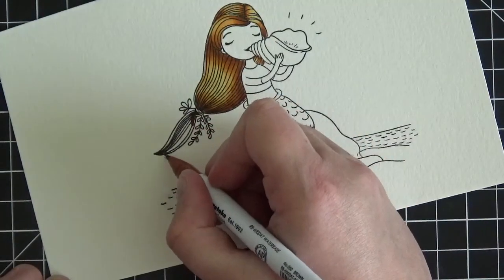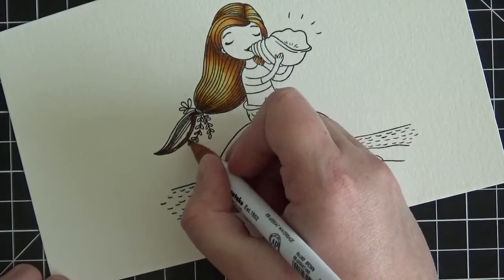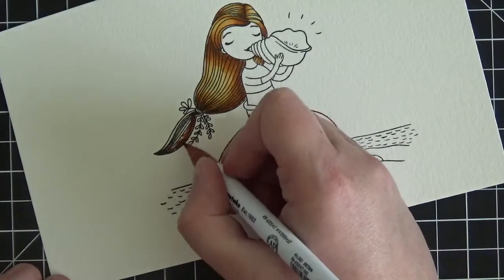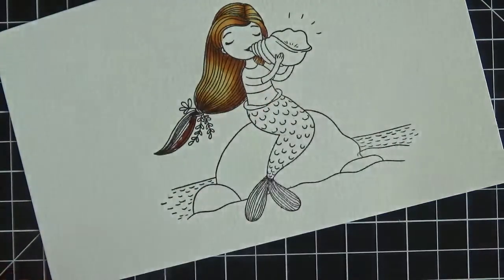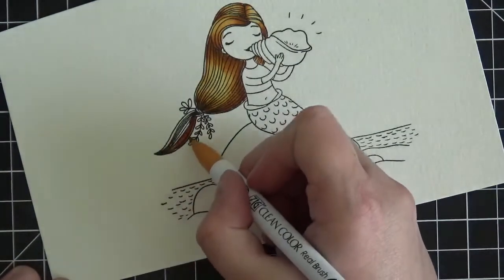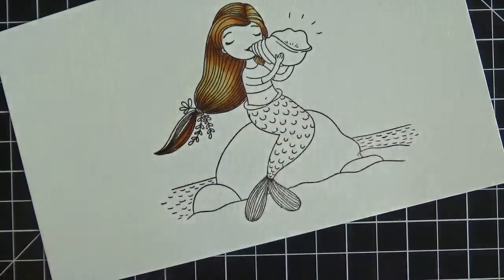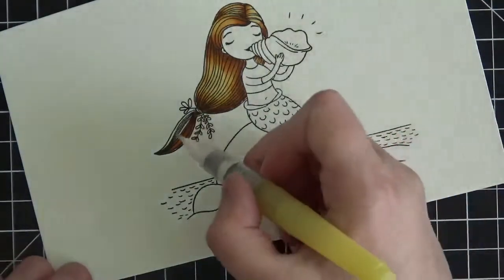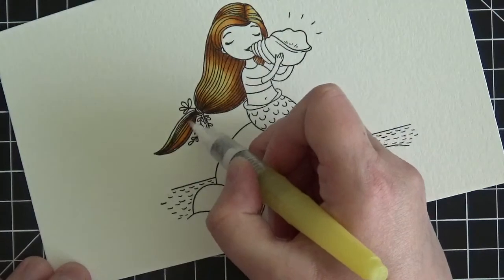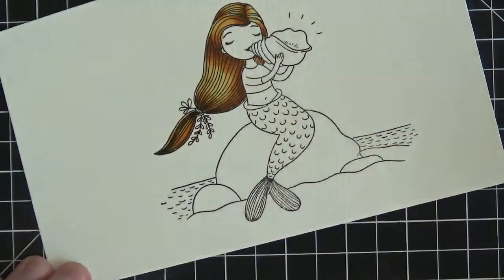Now we just have to do the rest of the hair after the ribbon — the ponytail part. To the right it's going to be the darkest, so I'm scribbling down some brown. Now I'm taking some light brown and blending it with the brown, pulling it into the white space, then taking the water brush to fill in the ponytail. And we are now done with her hair. Beautiful.